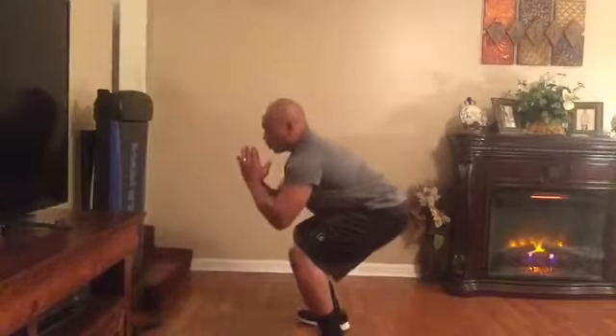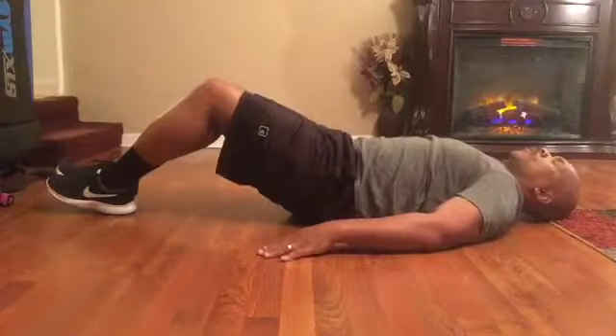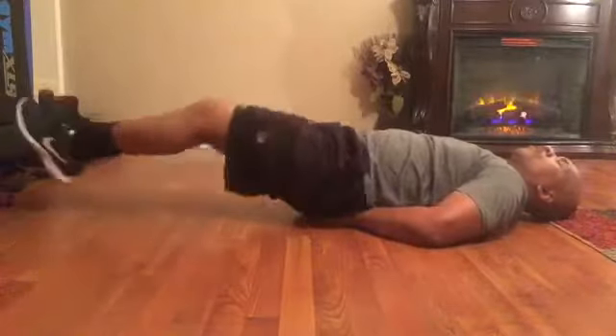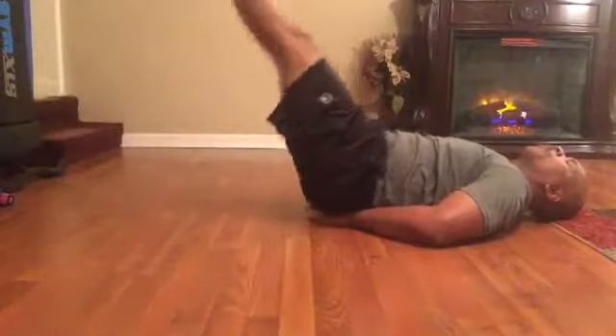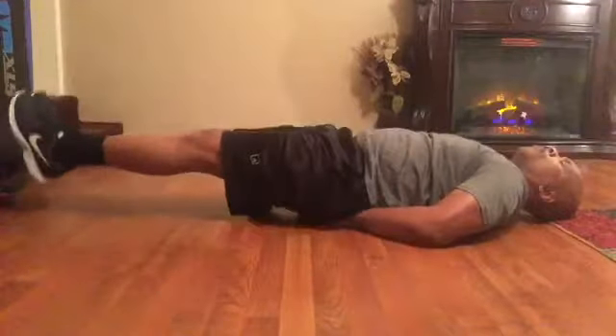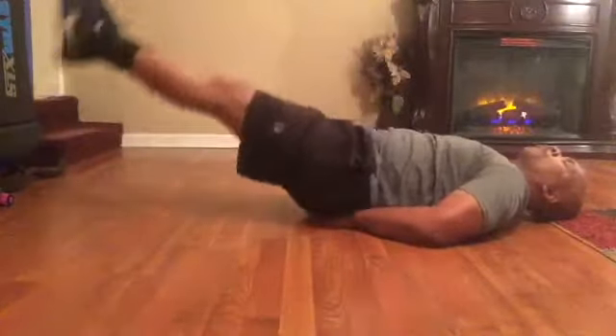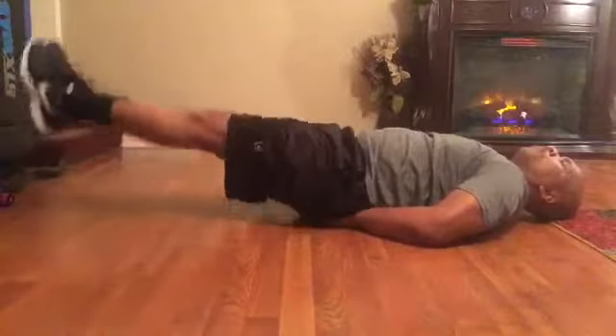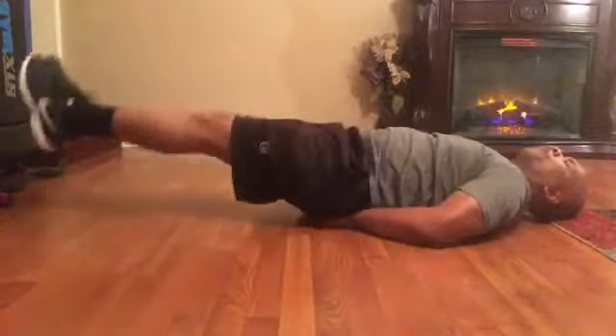Here I'm getting ready to do the leg raise. I'm taking my hands and putting them right up under my hips, then raising my legs straight up, tightening my core — inhale on the way down, exhale on the way up — not letting my feet touch the floor. You want to do 10 to 15 reps of this.